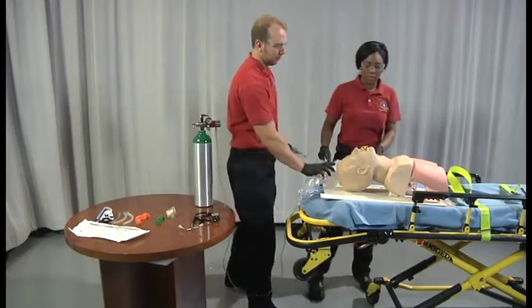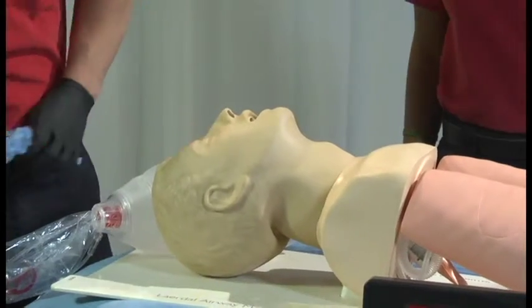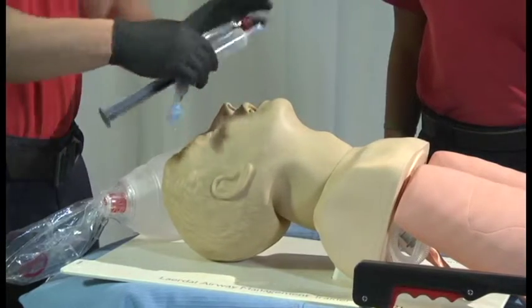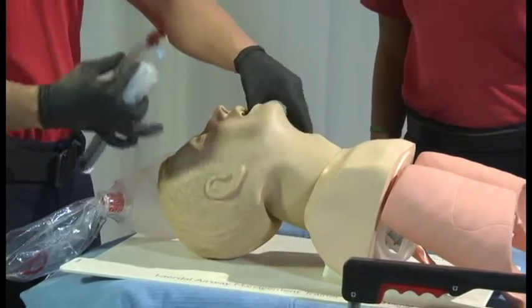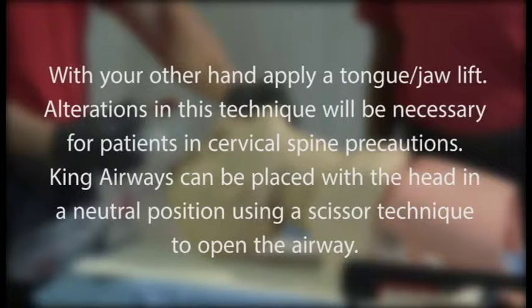After pre-oxygenation, have your partner step out of the way. Remove the simple adjunct and place the patient in a sniffing position. Hold the airway device in your dominant hand. With your other hand, apply a tongue-jaw lift. Alterations in this technique will be necessary for patients with cervical spine precautions.